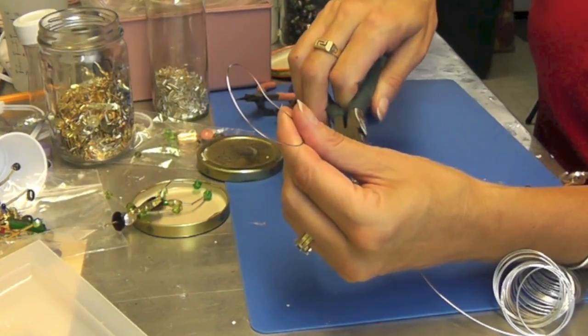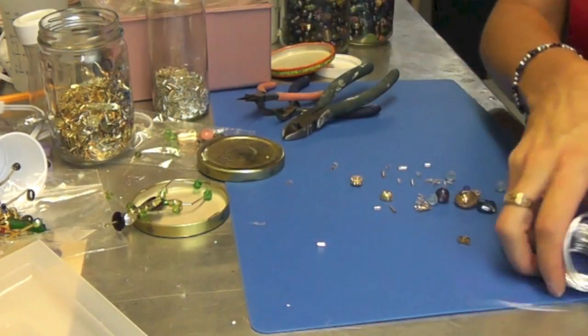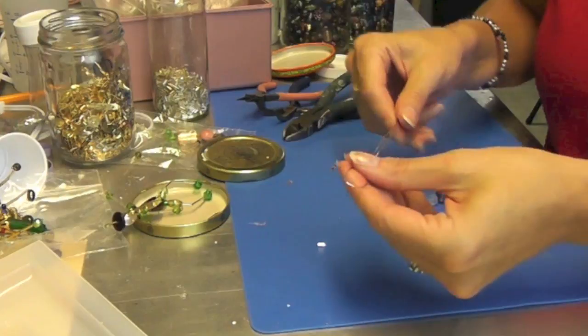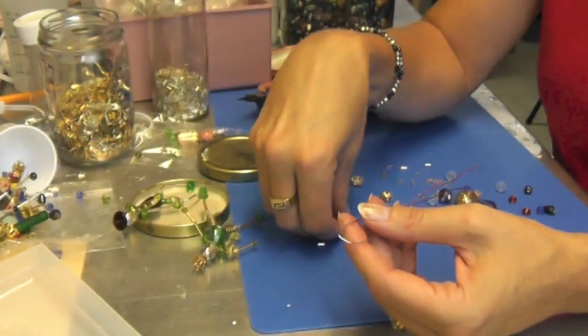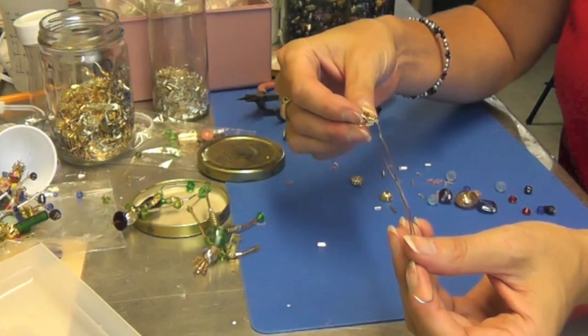I'm going to trim it, and I do want a little longer because I have a bend there that I'm going to try to avoid using. The first thing you're going to want to do is figure out what you want to have on the top, and if you're wanting to have the crown or something like that — that's what this is — and you're going to want to feed it through.